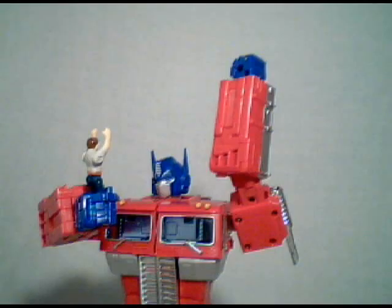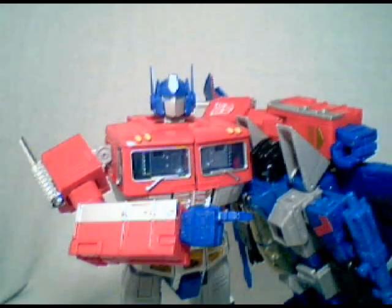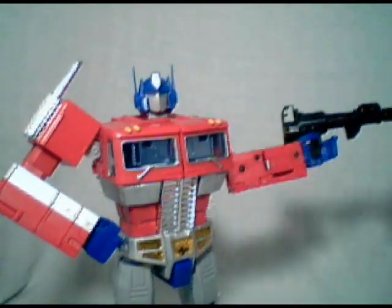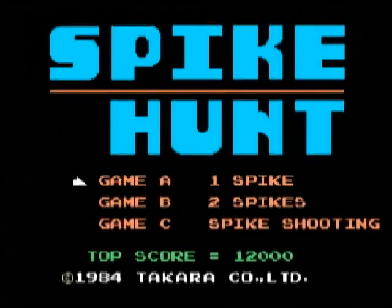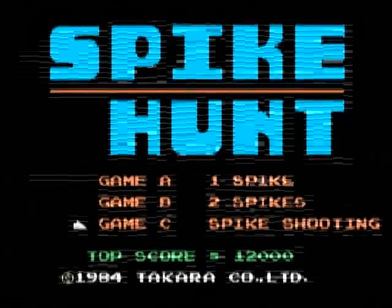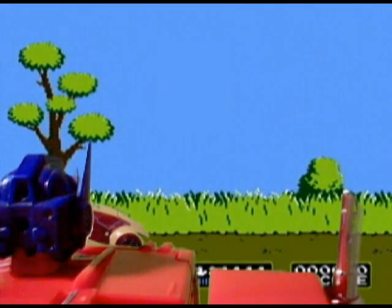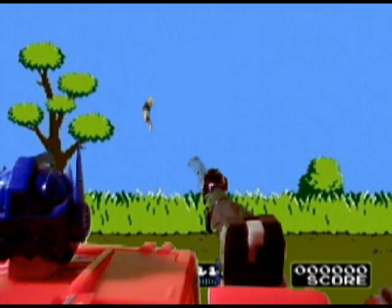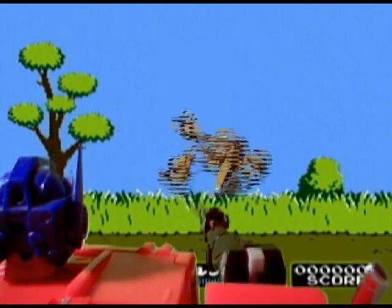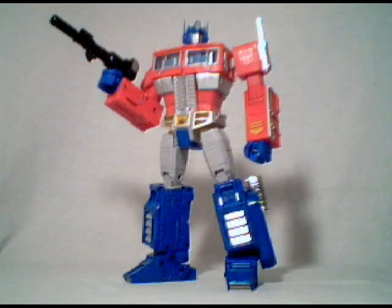I'm a bot, and I smell like a bot, and I headlock Decepticons like a bot. Fresh. But I don't care, because I'm a bot. New Sentinel Cybertronian Mist — in stores now! Epic shooting and fighting scenes, and that classic stance Optimus always has during the commercial breaks.